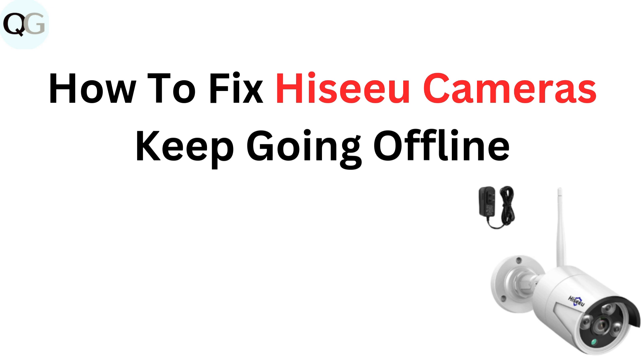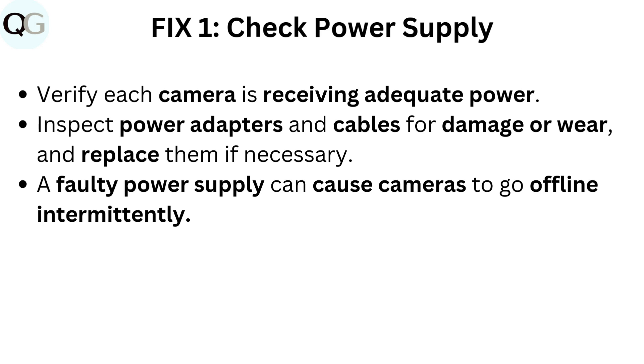How to fix HISU cameras keep going offline. Fix 1: Check power supply. Verify each camera is receiving adequate power. Inspect power adapters and cables for damage or wear, and replace them if necessary. A faulty power supply can cause cameras to go offline intermittently.